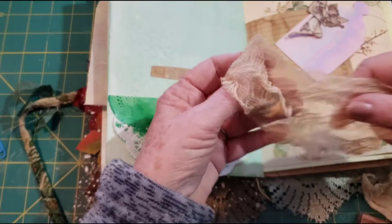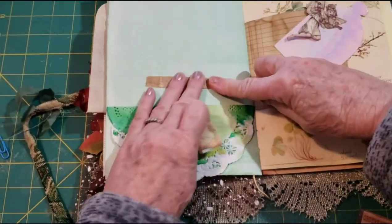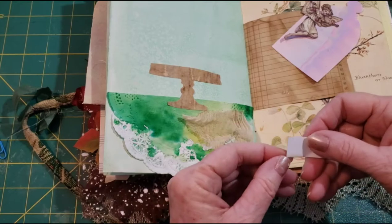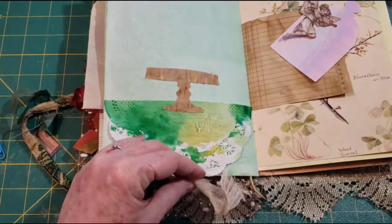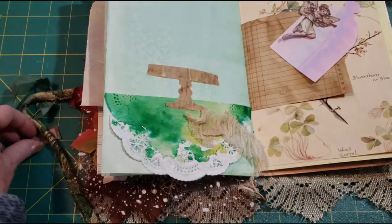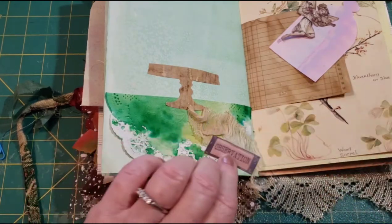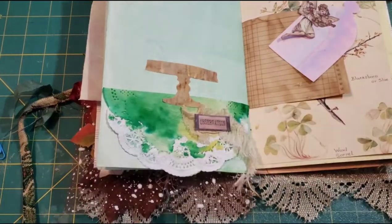Cheesecloth — see, it comes to me eventually. We'll take our cheesecloth, just put this here, and then we're going to put 'observation' on that. It's kind of a snowy day here, pretty though when the sun comes out. I like how that's kind of hanging off here for now, and if I don't like it later I will cut it off.